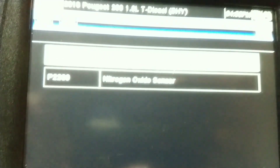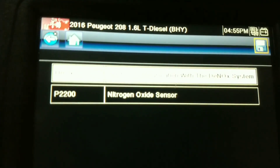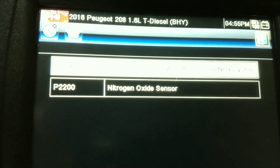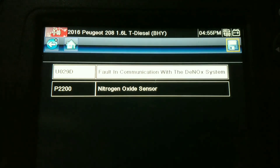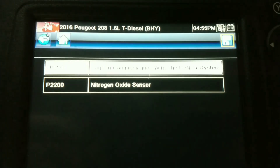Peugeot 208, faulty. Look at that in focus there - Nitrogen Oxide Sensor, P2200 fault in communication with NOX.